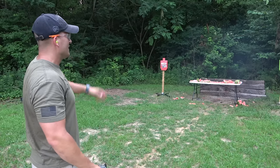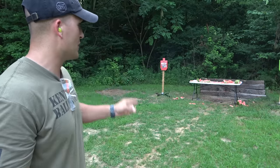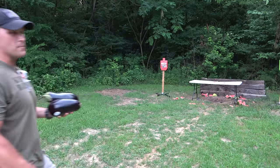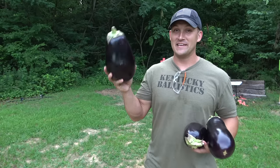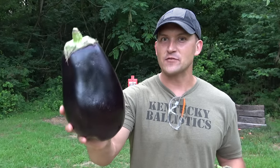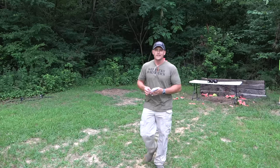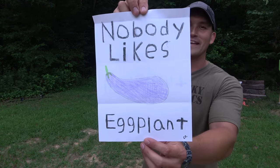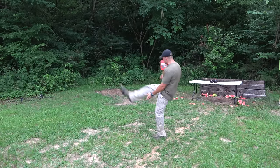We managed to hit our table at least once or twice. Those were Federal HSTs and they were doing a pretty good job busting up those watermelons. So up next we're gonna shoot some eggplant — and this is literally the biggest, nastiest eggplant I have ever seen in my entire life. One of our viewers, Carson Loeb I believe, drew this. Nobody likes eggplant! So Carson, this is for you — nobody likes eggplant!